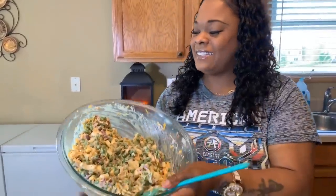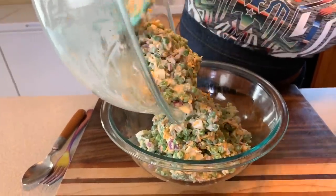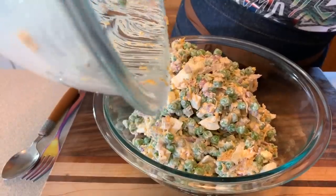Our salad is nice and mixed up. I want to transfer to a clean presentation bowl. If you all enjoyed this video, give me a thumbs up. And if you haven't subscribed, make sure you subscribe and click on that notification bell so you can be notified every time Gina Young uploads one of these awesome recipes. Tell your family and friends about Gina Young and what I'm doing in this kitchen. Let's get it right into this nice clean bowl — we used the other bowl for mixing so now we put it in a presentable one.